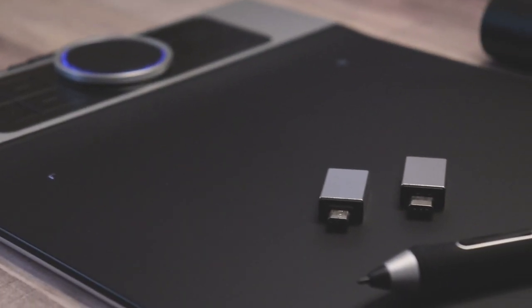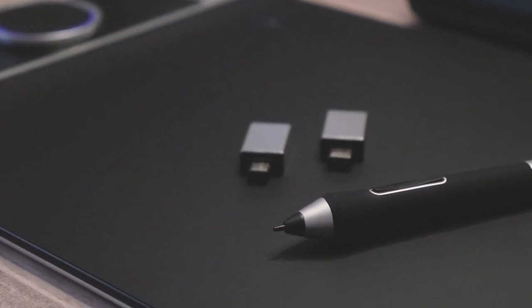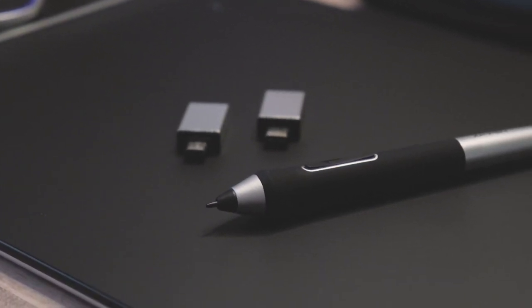Anyways, thanks again to XP-Pen for sending this tablet to me to review. I hope you all enjoyed the video and I'll see you later.